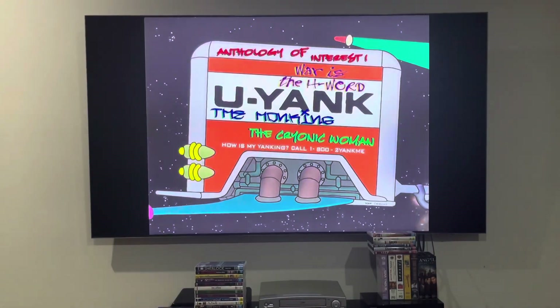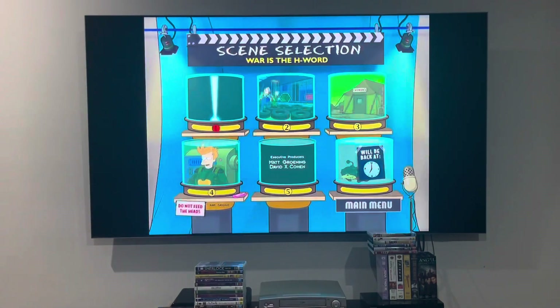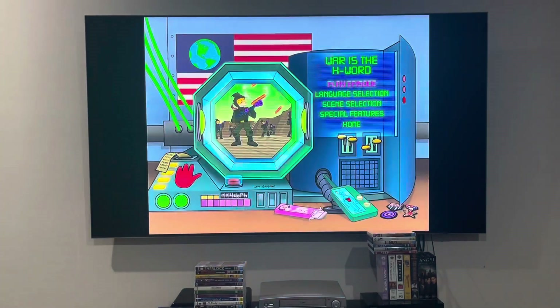Next up is the H word, and the chapter points only — there's five of them. And I'm going to go back to my menu, and last.